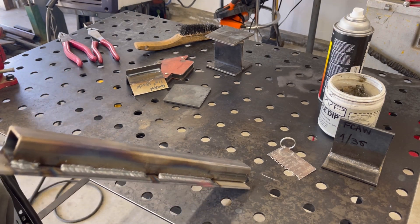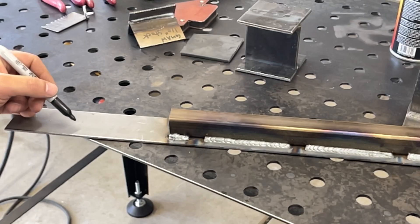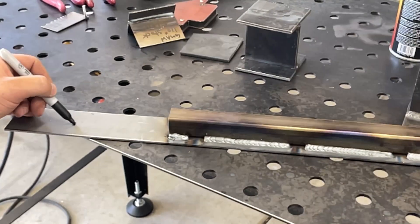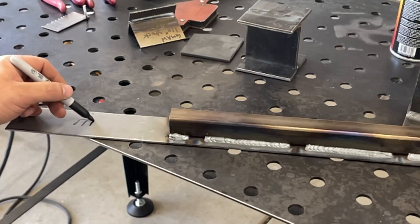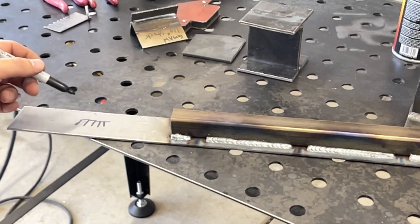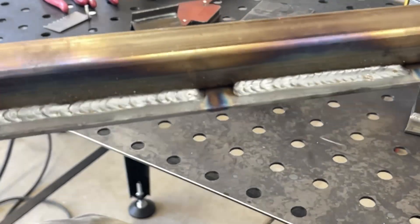There you have it — that's the fourth trick to get welds that look like this. Basically, I establish the weld puddle and then go up in a T, come down, back up over, down, back up over, and continue that for the length of the weld. What I get is this really pretty-looking weld.